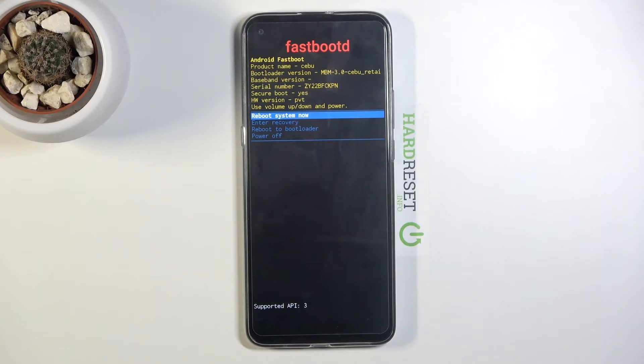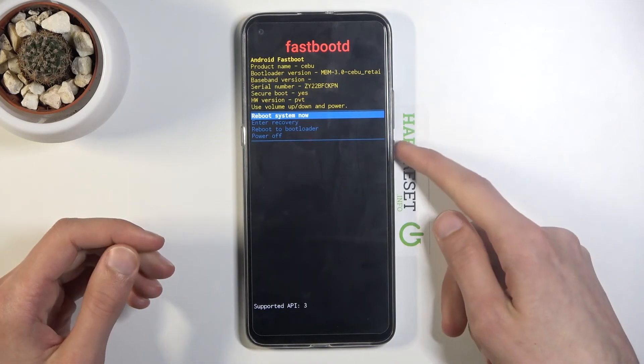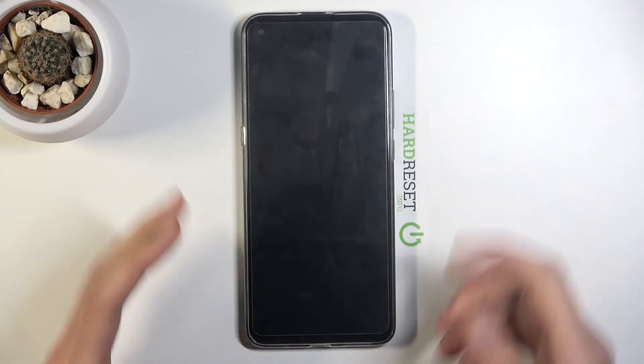You can also reboot to bootloader, which is the first screen we saw after shutting off the device, or simply power off the device. I'm going to select reboot system now and confirm that to go back to Android.